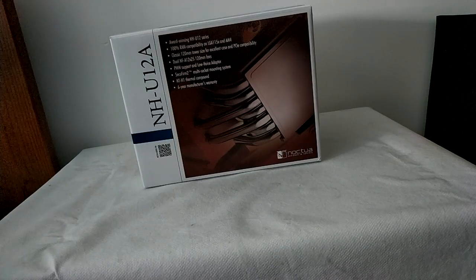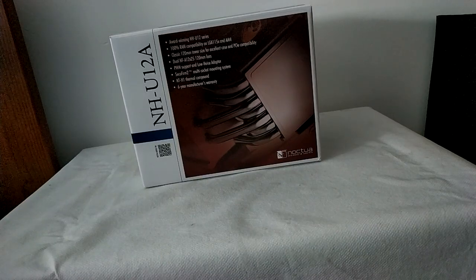Now we're going to take a quick look at this cooler. It is based on the award-winning NH-U12 series, which are the 120mm tower coolers from Noctua. We got 100% RAM compatibility, which is really important because bigger coolers from Noctua, such as the NH-D15, do not have 100% compatibility with every single RAM due to the bigger size. We also got 6 years warranty, the usual from Noctua.